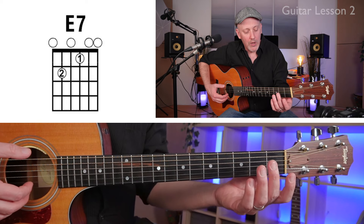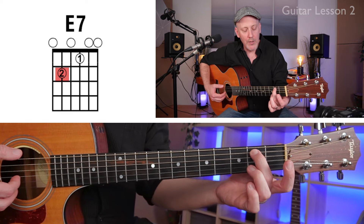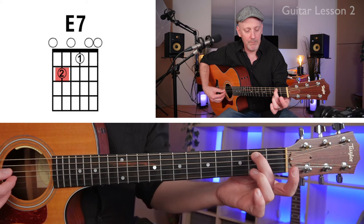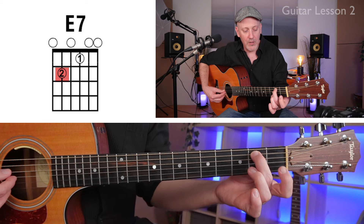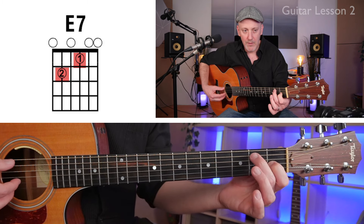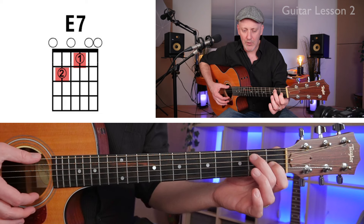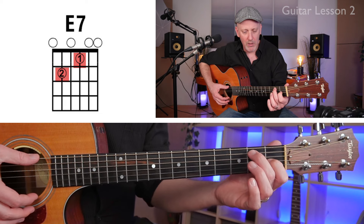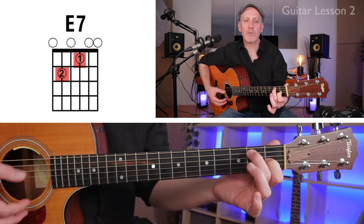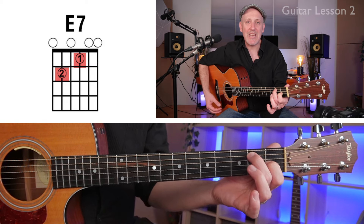Hold your guitar and take your second finger — that's the middle finger — and put it on the fifth string, second fret. Then take your first finger and put it on the third string, first fret. We're going to have those two notes at the same time, and you're going to strum all of the other strings as open strings.